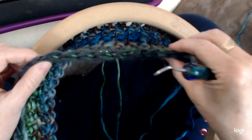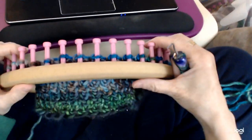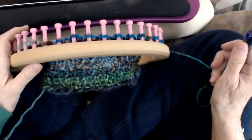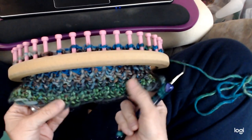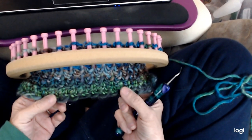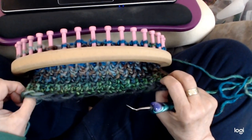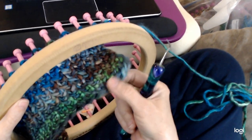The cast on I did is the chain cast on — you can see it here. It makes a really nice cast on, and I'll link it in the description so you can scroll down and find it. I did two rows of owl eye to keep it from curling, and I'm also doing an owl eye border. It doesn't curl very much at all, so it doesn't need very much — just those two rows is all I had to do.